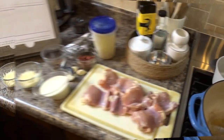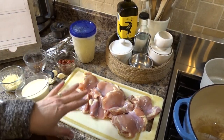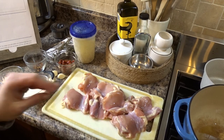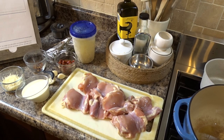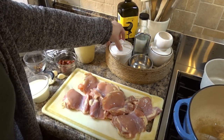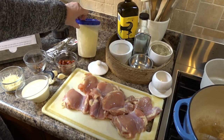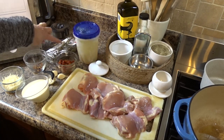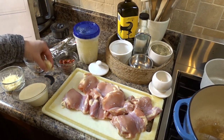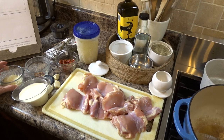Without further ado, let's get started. The ingredients you will need are some chicken thighs with skin on — unfortunately I didn't have any so I'm using ones without the skin, but skin-on will definitely give you more flavor. You'll also need salt, pepper, some broth — I'm using my homemade broth — fresh thyme, sun-dried tomatoes, some cream, garlic, red pepper flakes, parmesan, and a little bit of basil just for serving.